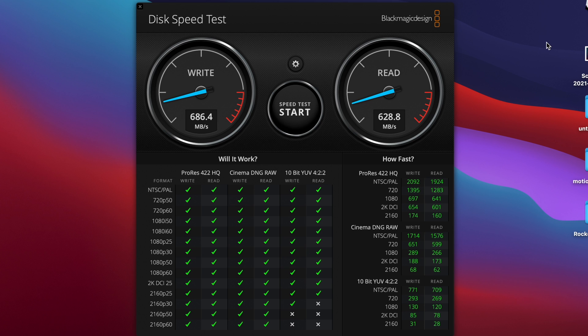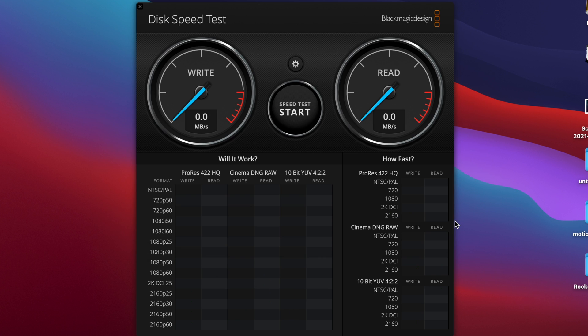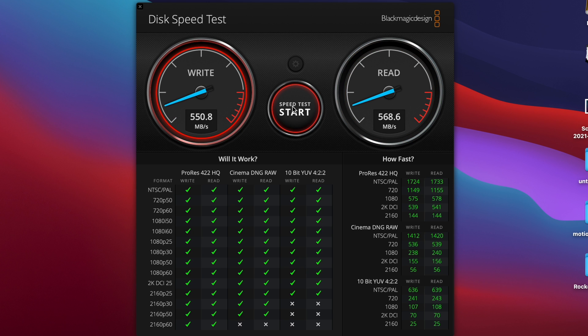All I'm doing is ejecting these and switching which one is plugged into the cable. Let's switch to the Rocket drive and see what the results are like — again, battery powered, plugged directly in. We're getting 565 on the write speed and 568 on the read speed.